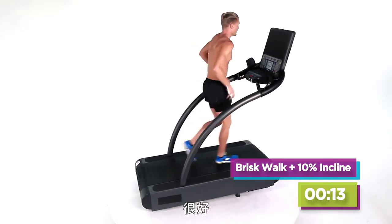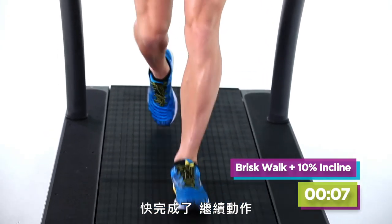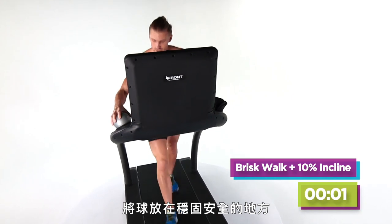Almost there guys. Nice and smooth — we're going to put that ball down, keep moving. Five, four, three, two — put your ball down in a nice secure area.